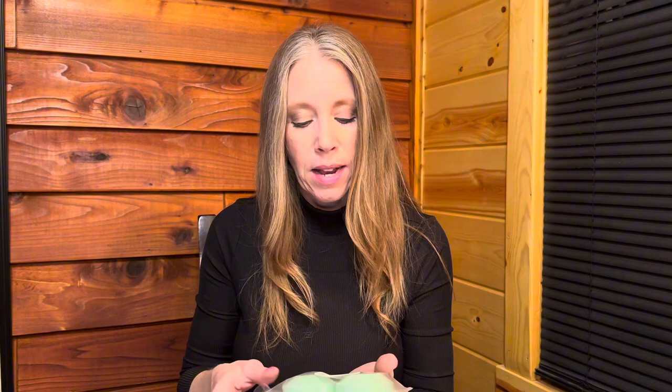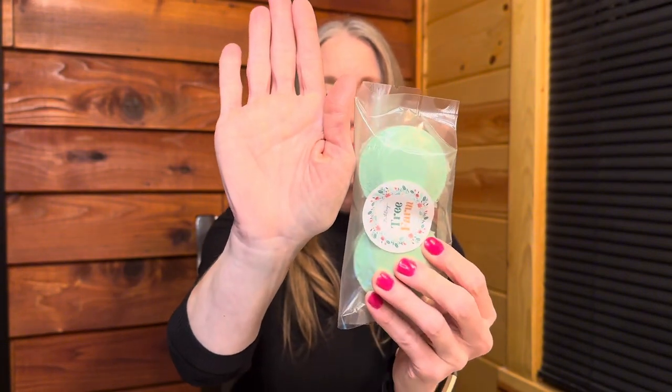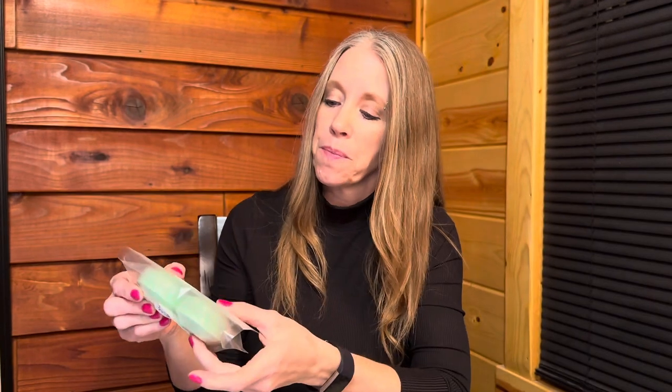Let's start with Tree Farm Shower Steamers — a set of two. A great way to transform your shower into a soothing and therapeutic treat. The steamers are activated by steam and water droplets in your shower to release the scent. Just place your steamer on the shower floor but not directly under the stream and enjoy. They smell so good, and look at how big these are — that is a large shower steamer.